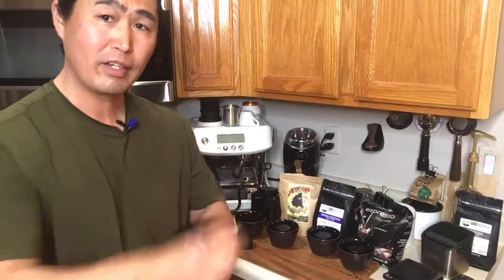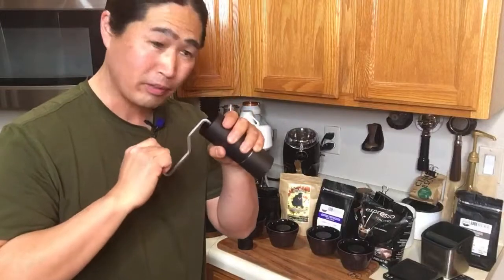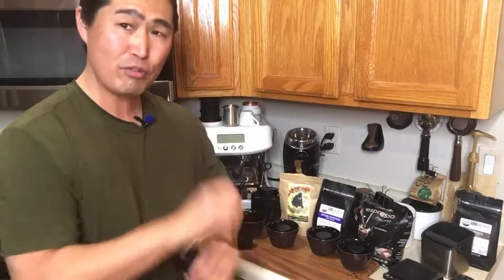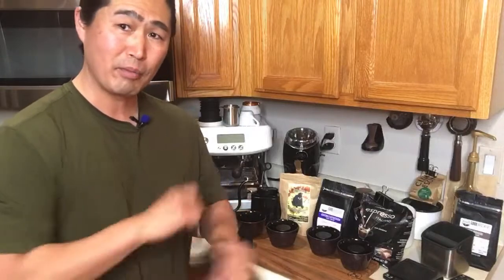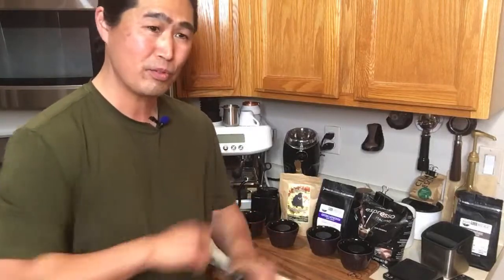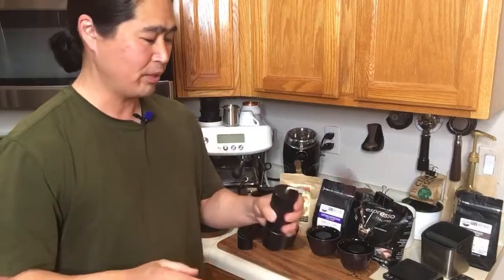So this one is a Sumatra I just roasted about two days ago. We're going to do grinding 10 grams. I can smell this right now — the aroma is strong and pungent. If you haven't tried really fresh coffee beans — it looks great but tastes terrible. It's not that the freshest coffee is the best. Usually between 7 and 14 days is pretty good.